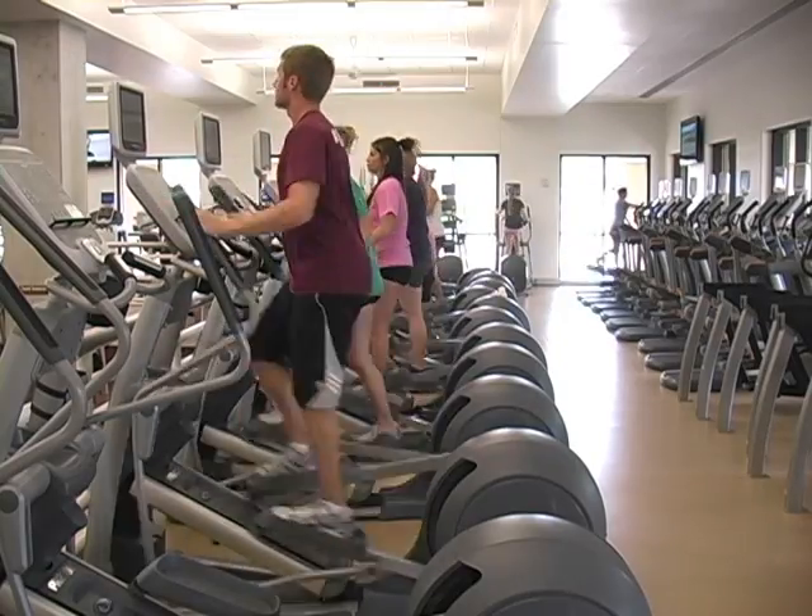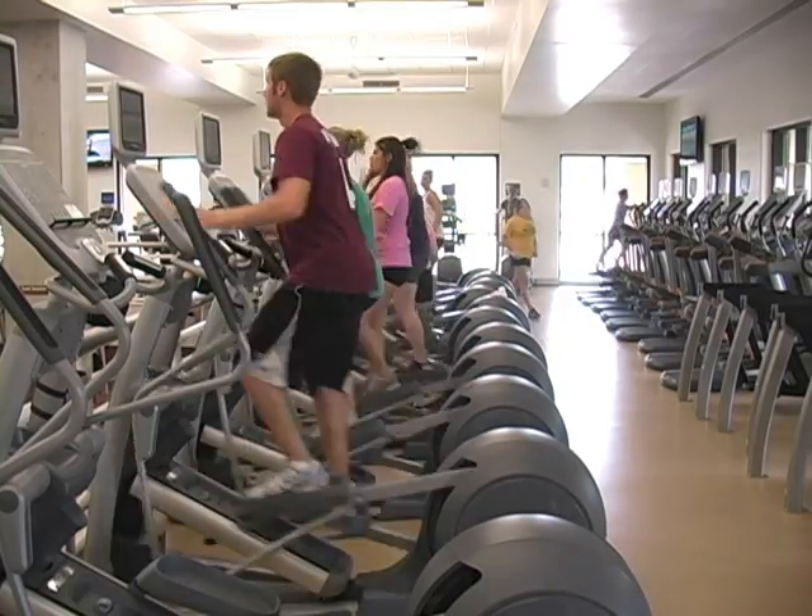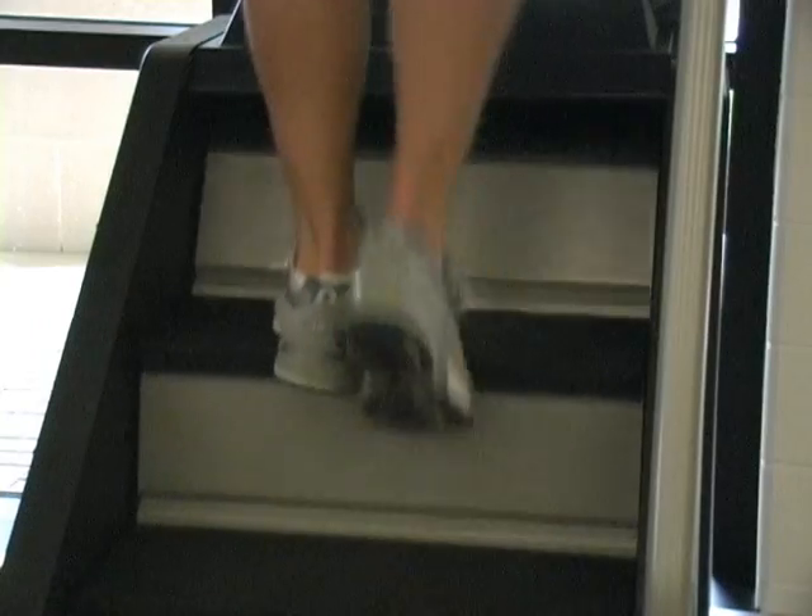The university hopes to eventually retrofit all 100 of the cardio machines at the rec center with the RE-REV system.